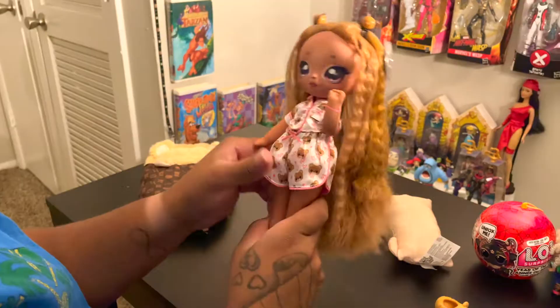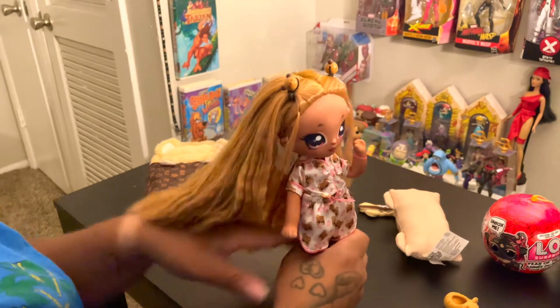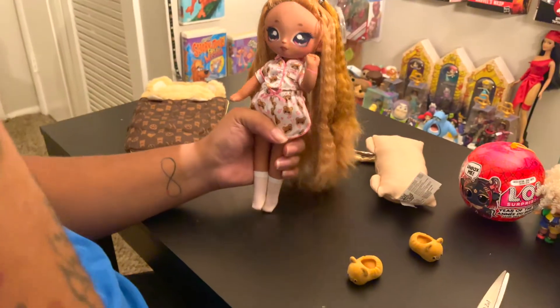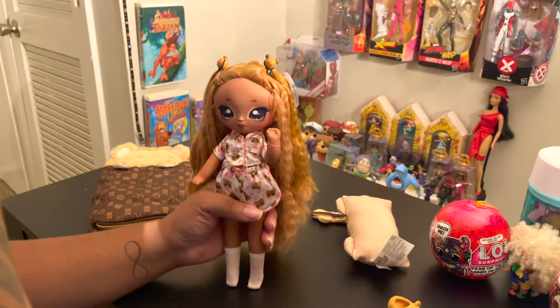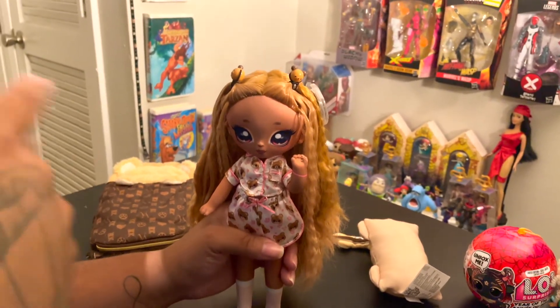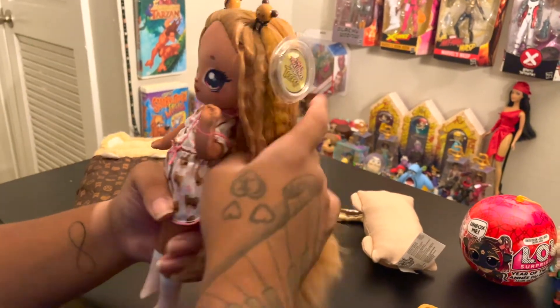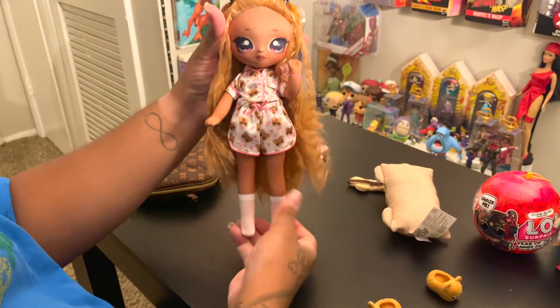I'm going to give this doll a 10 out of 10. I really like the 999 Surprise dolls — they have to be one of my favorites out of the MGA line, along with the LOL Teens. Those two are at the top of my list.